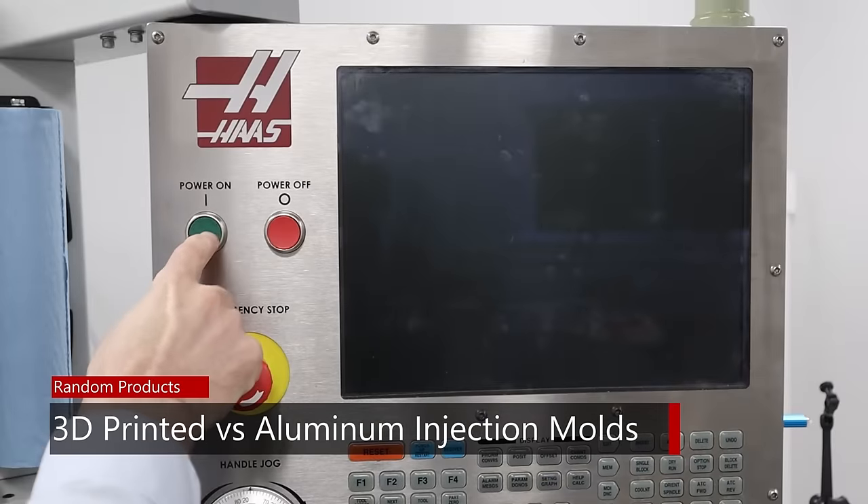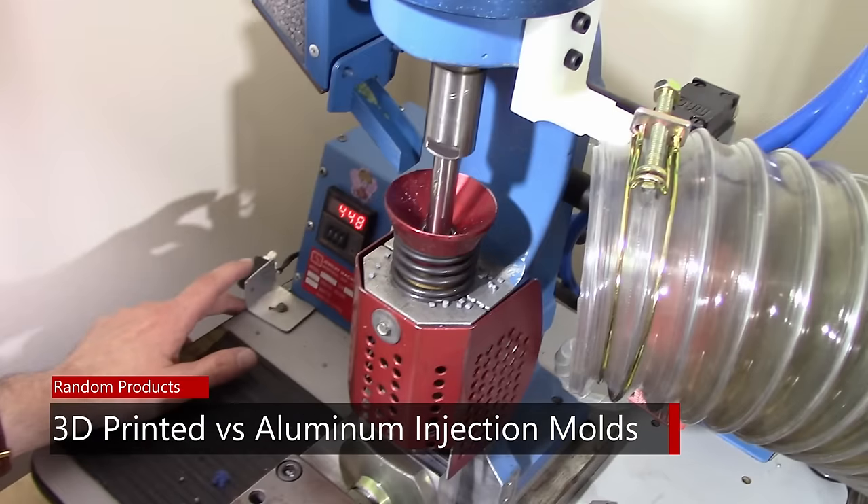3D printed molds should make it a lot easier to make injection molds. I've been working with a musician, Rulon Brown, for several years, making injection molds for him. He develops products for musical instrument care, and I'll have a link to his website below. We decided to compare resin 3D printed molds to aluminum injection molds — and that's what we're going to do here.